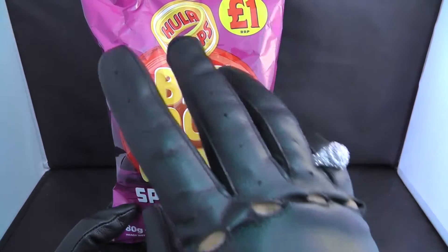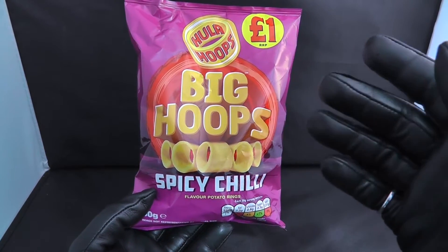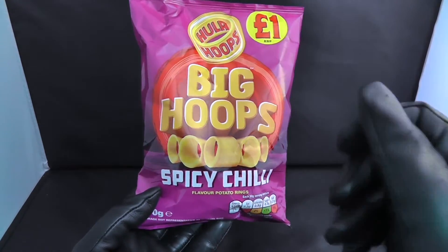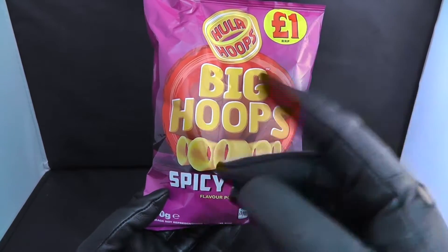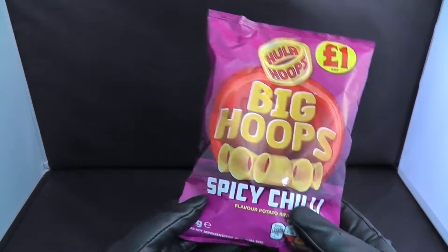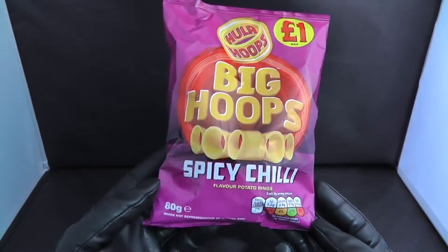I know what you're thinking — how has your hand color changed? Well, because of the virus I had to donate some of my gloves to the NHS, so I thought I'd use some leather gloves for a few videos just to try it out, but I will be back with my normal hand color in no time at all.